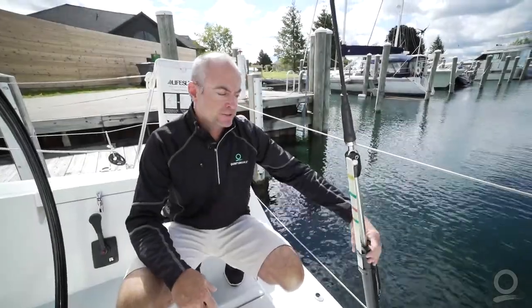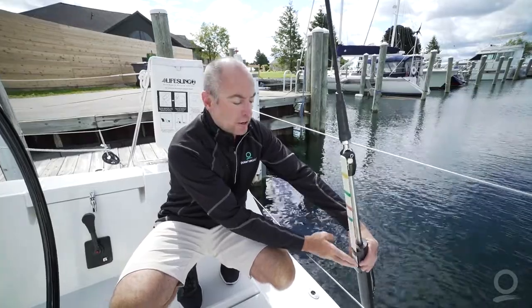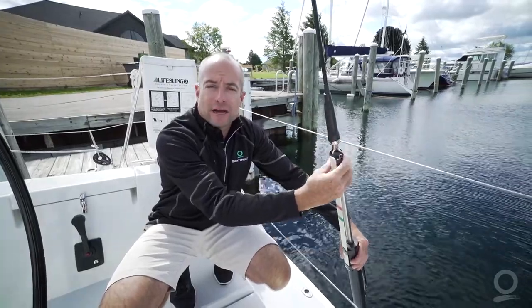Here on our backstay we've developed a scale. We've taken a simple piece of batten stock and attached it to our hydraulic cylinder so that we have a static point. Then our backstay ram, and that is our dynamic point.